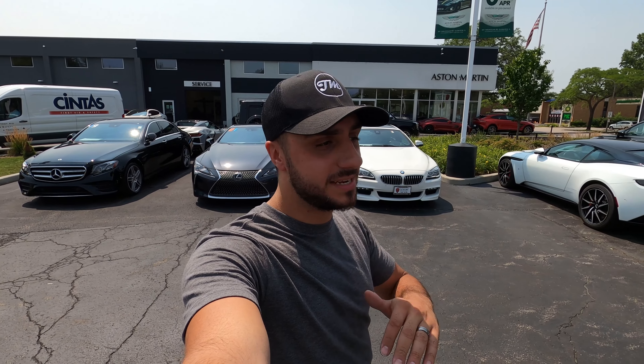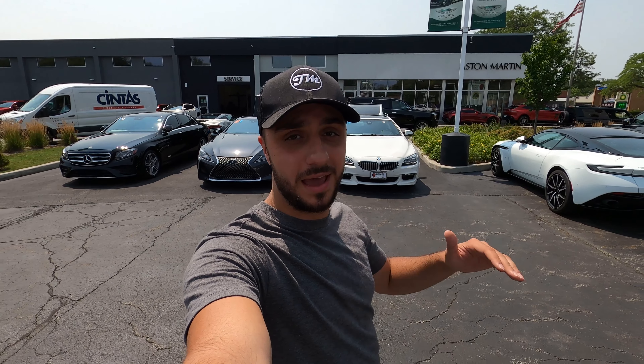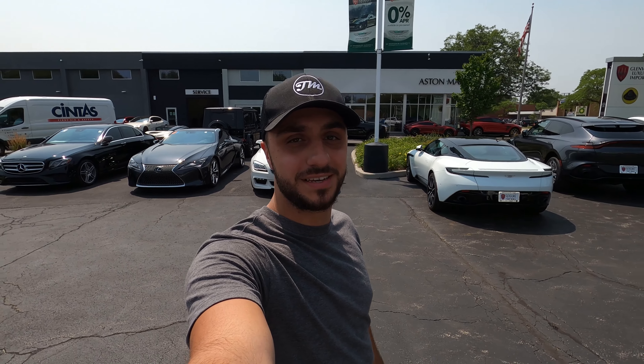That's all I have for you guys in today's video. If you enjoyed it please go ahead and smash that thumbs up button and subscribe to the channel if you haven't already. If you're in the market for a used or new car make sure you check out Glenview Luxury Imports - link in the description box below. These guys go above and beyond for their customers and you'll be really happy with the whole experience. I'll see you guys in the next one.